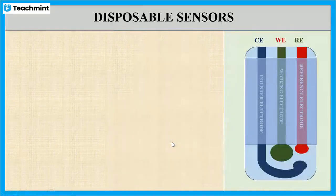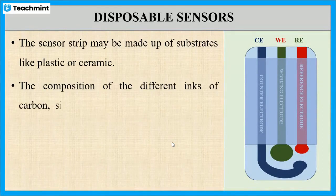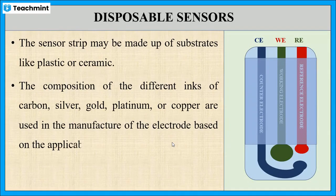The strip can be made up of plastic or ceramic. The electrodes which are printed may be made up of different inks — carbon, gold, silver, platinum, or copper — based on the applicability.